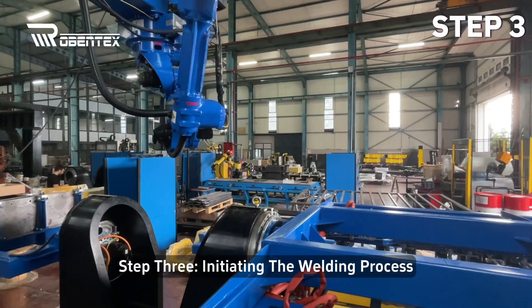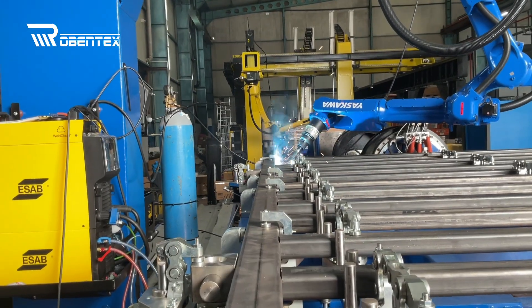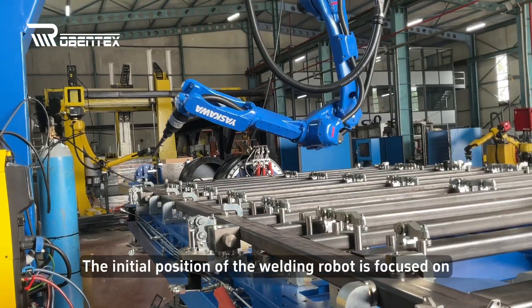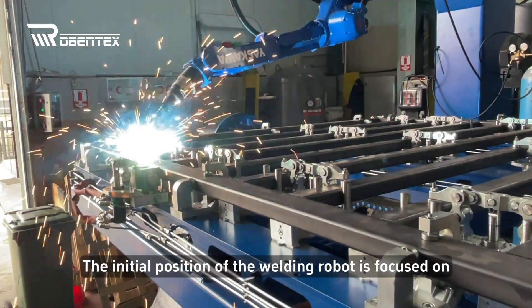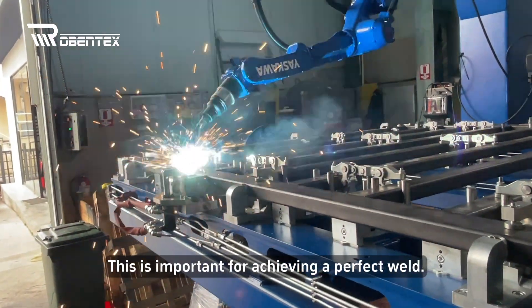Step 3: Initiating the welding process. When all parts are in the correct position and the clamps are securely closed, the welding process begins. The initial position of the welding robot is focused on the first point where the frame will be welded. This is important for achieving a perfect weld.